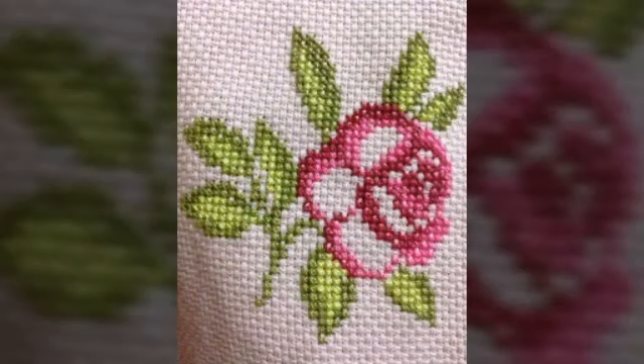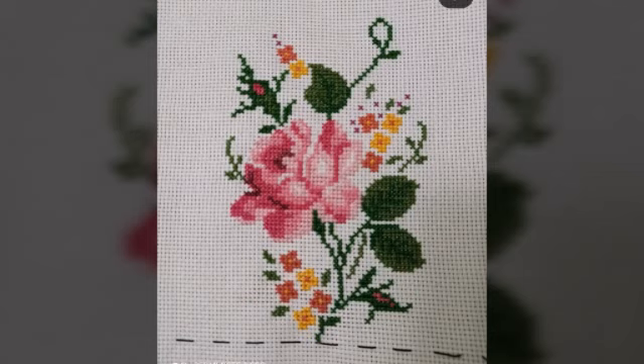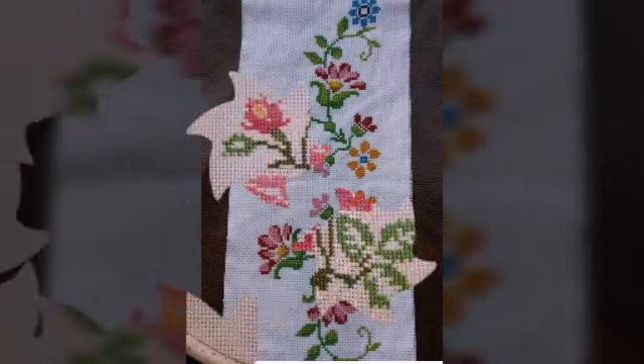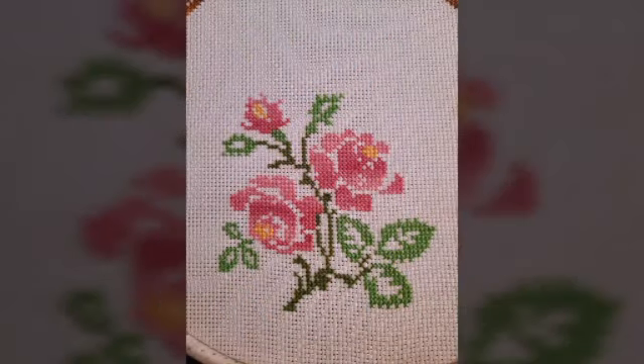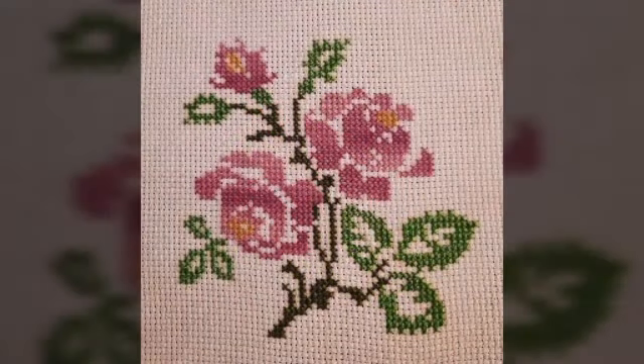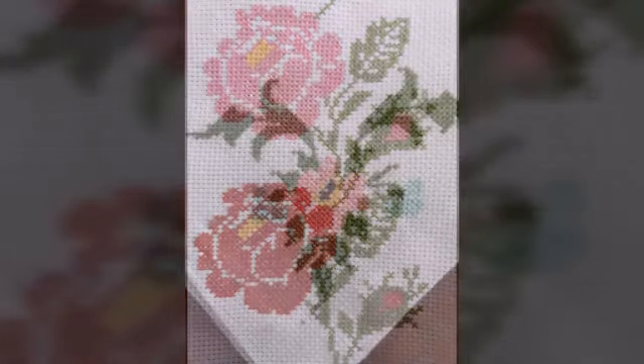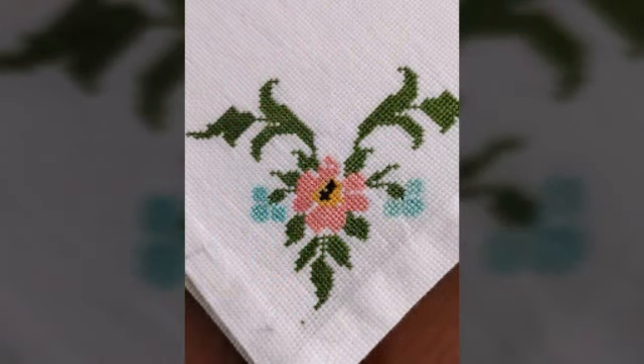This is really attractive and stunning. I hope you guys like this most beautiful embroidery and these beautiful ideas of hand embroidery. This hand embroidery is really cute, attractive, and stunning. These cross stitch ideas are really outstanding and beautiful — like these most attractive designs and ideas of pink and red flowers and other beautiful embroidery.